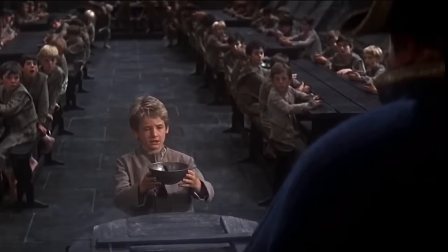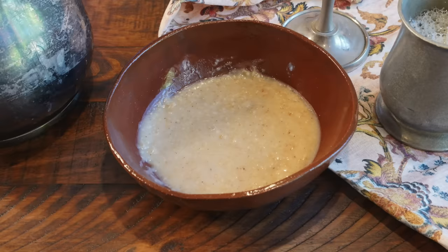The dish gruel gets a bad rap, partly because of its name, but it can't be all that bad — after all, Oliver Twist asked for some more. So I figured I'd give it a go and make my own 19th century bowl of gruel. Thank you to Trade for sponsoring this video as we make gruel this time on Tasting History.